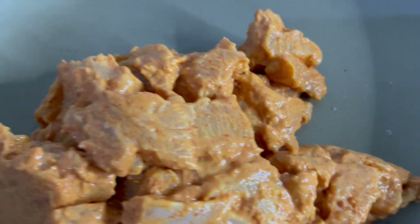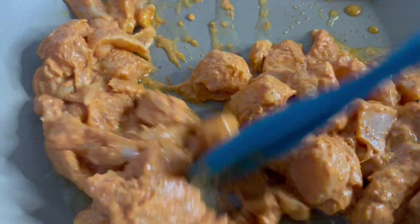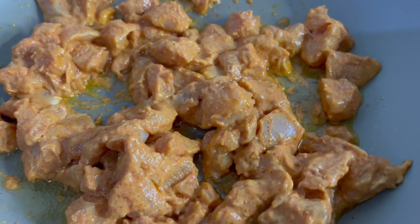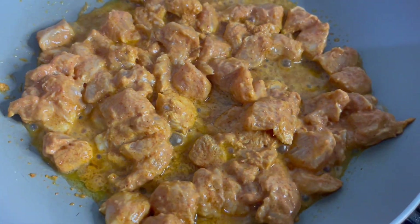Now we're just going to start cooking this on medium to high heat and we're going to add one tablespoon of vegetable oil as well. As you can see, the chicken is now cooking away nicely.